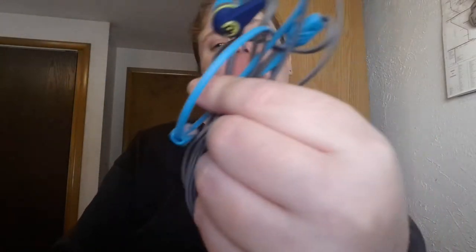These headphones are the Ink'd 2, and these are the ones with the mic — I think they're $20. This is also from a warranty replacement; my previous Ink'd 2 broke and I sent them in. On average, a pair of Skullcandy headphones lasts me about six to eight months depending on how often I use them. These are your standard earbuds. They have two versions: ones with mics and ones without — this one does have a mic.